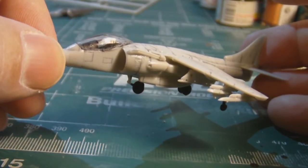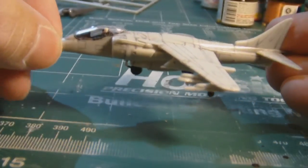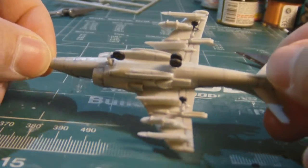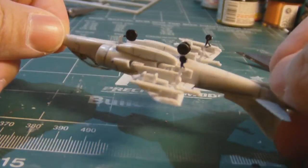Well, so far it's turning out the way I think it should be — the panel lining, gluing of the wings, the hard points being glued on as well, as you can see, and the wheel assembly.